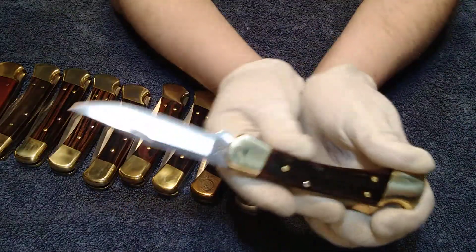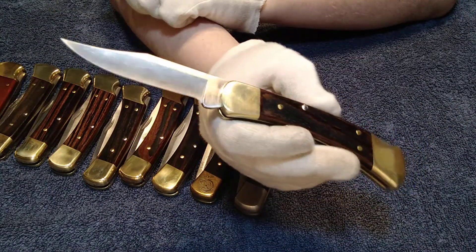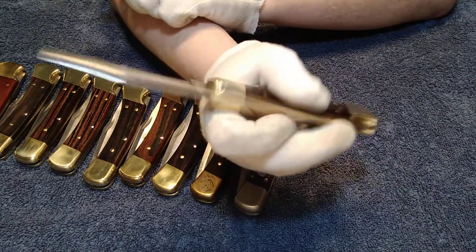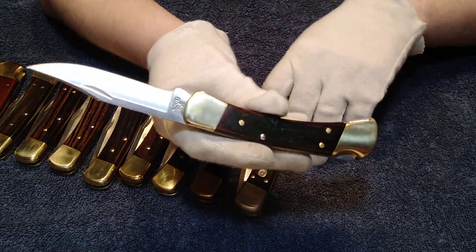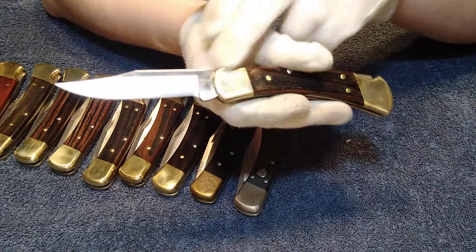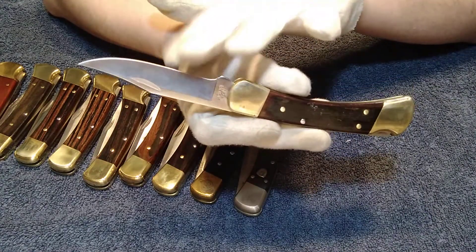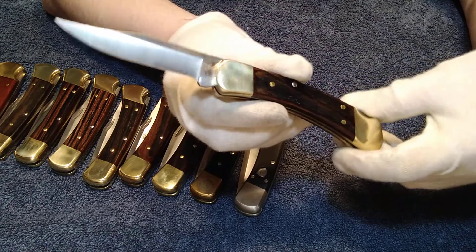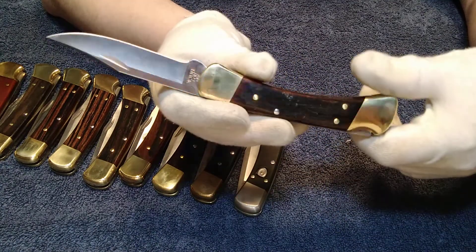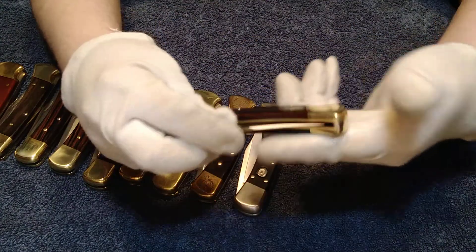Next is the 2020 regular model. This was the one I used to carry before I retired it. The pin construction and blade grinds are the exact same as the modern ones. The only reason this blade looks a little bit slimmer is because I used this quite a bit before I retired it. Beautiful knife — I have a lot of history with that one.